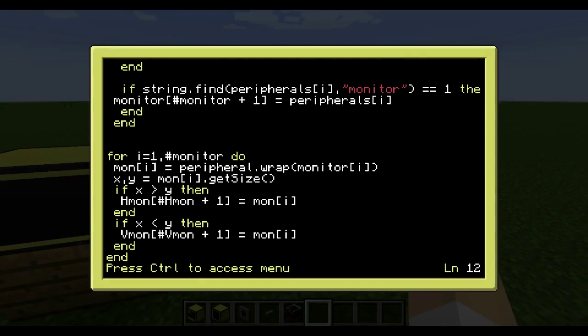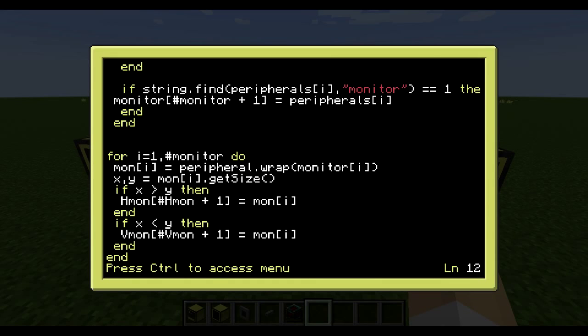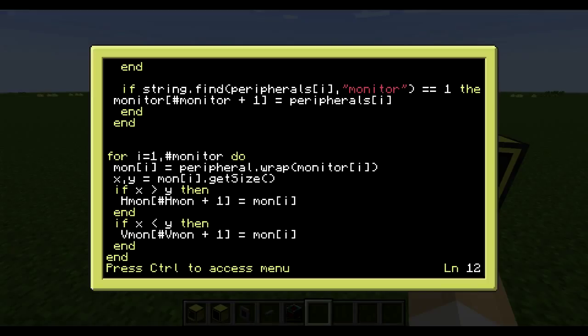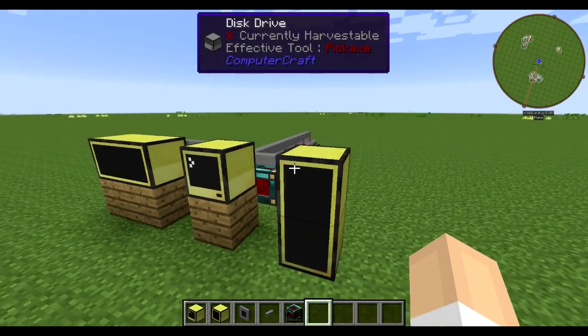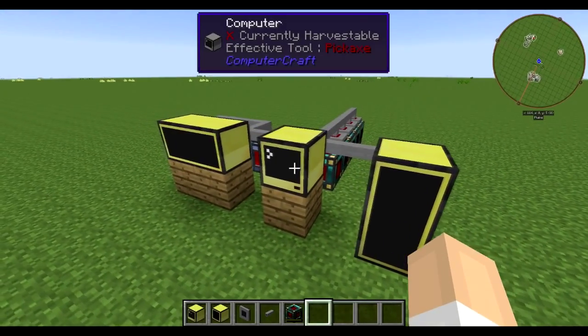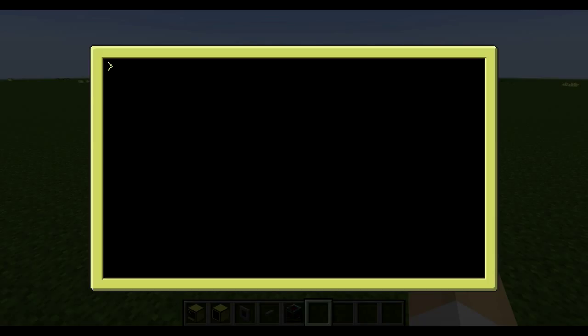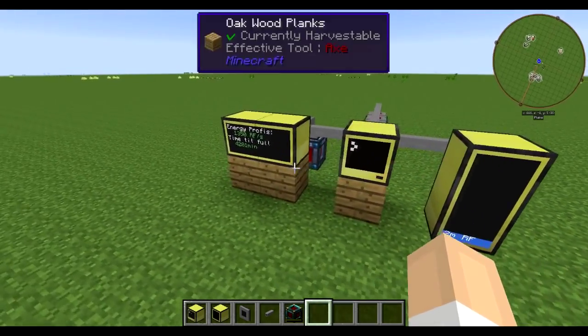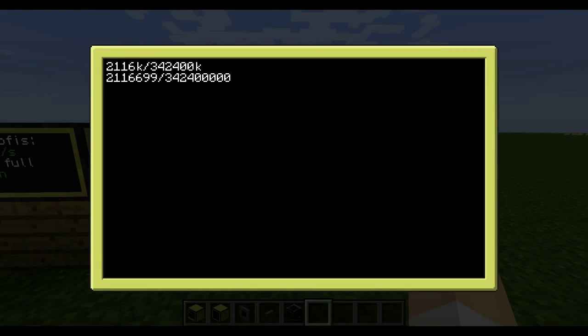It will split monitors depending on the x and y coordinates — if x is longer than y it will be a horizontal monitor, and if y is longer than x it will be a vertical monitor. It's some logic calculations and a lot of variables, and the program is actually about three times shorter than the original peripheral program. The max variable is now calculated dynamically, which I can show you by running the energy reader program.